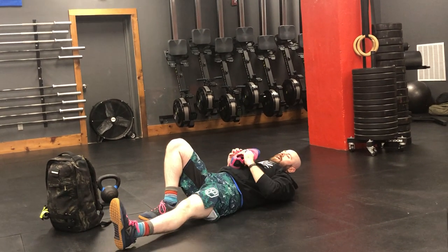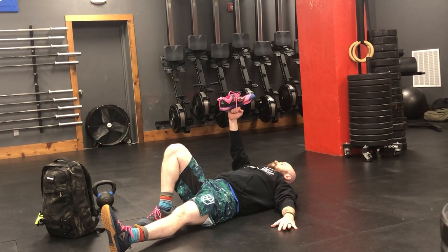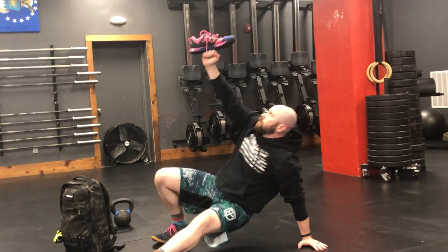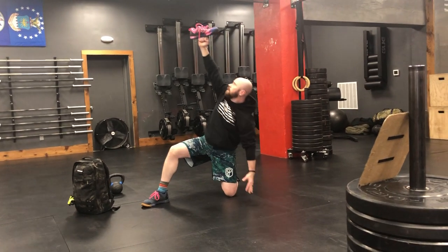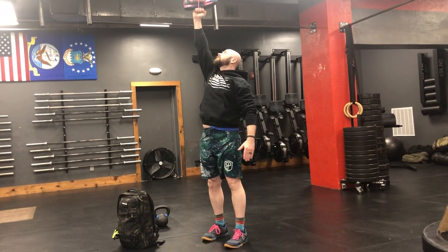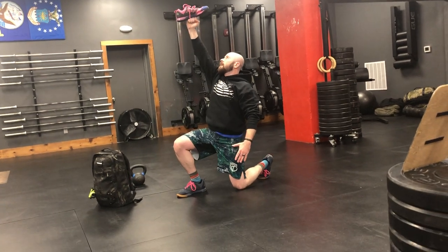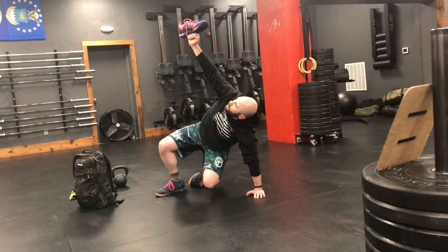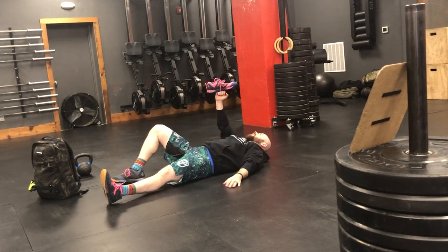Then what we're going to do is ten Turkish get-ups, still balancing a shoe on our hand. Same starting position, but now once we do that sit-up, we're going to bridge our hips up off the ground, step that leg back through, sit up into a nice tall kneel, stand — still keeping our eyes on that shoe so it doesn't fall down near us on the head. Step back into a lunge, reach that hand down to the ground, swing that back leg through, sit back, and come back down to the ground.